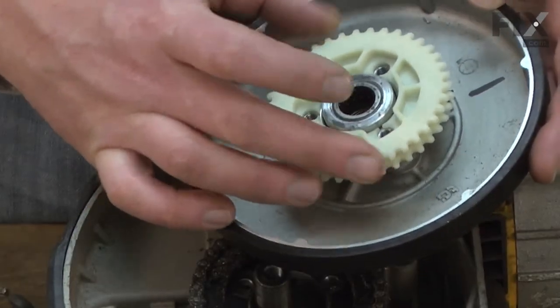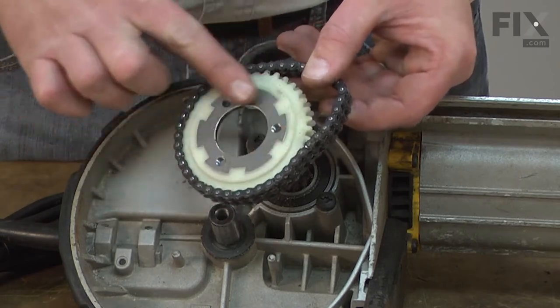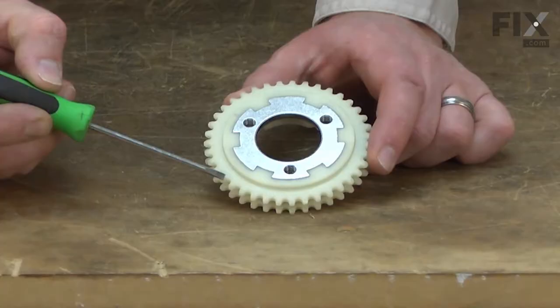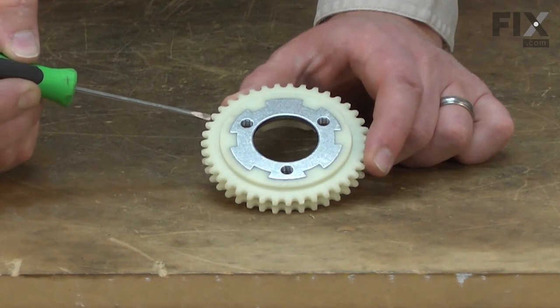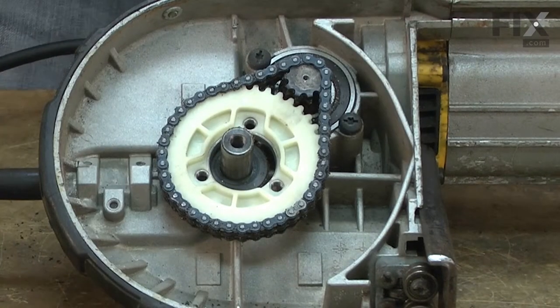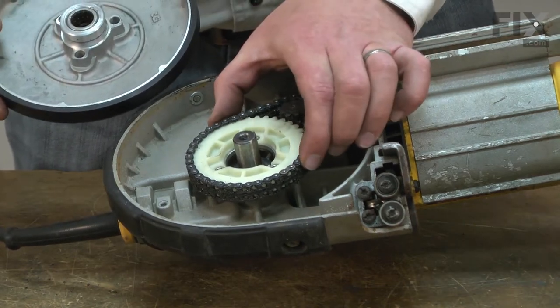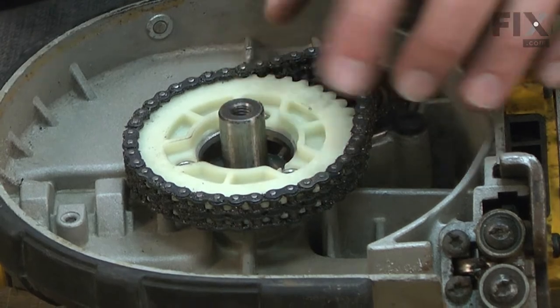The sprocket attaches to and drives the rear blade pulley. It is driven by a chain that connects it to the output spindle. The sprocket has plastic cogs that act as a safety to protect the rest of the drivetrain. If the saw is bound up or overloaded, the plastic sprocket cogs will break off, protecting the more expensive and difficult to replace motor drive gears.